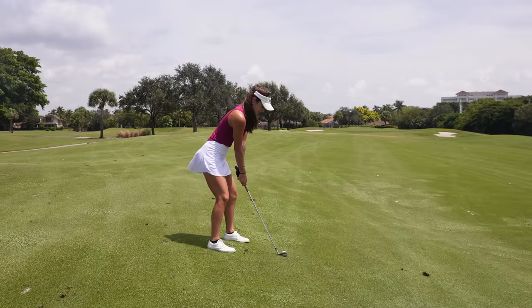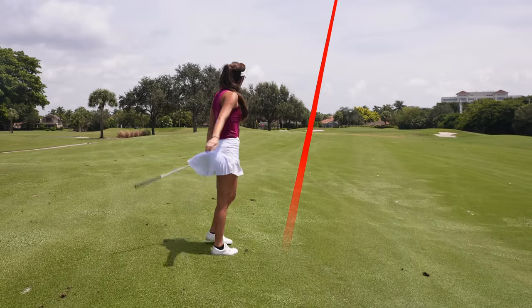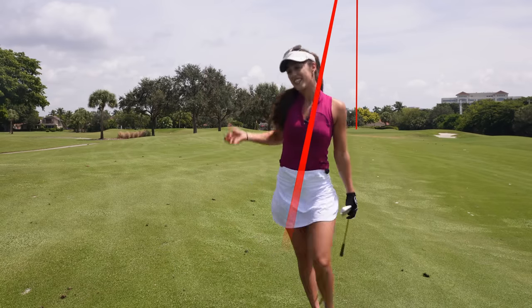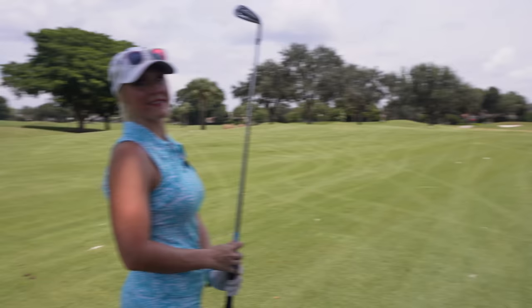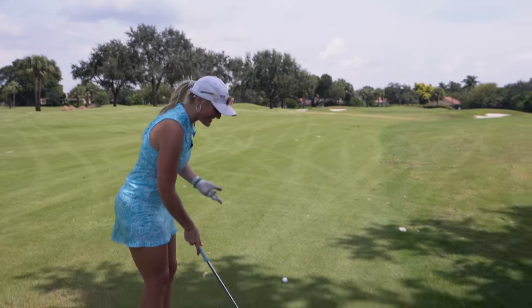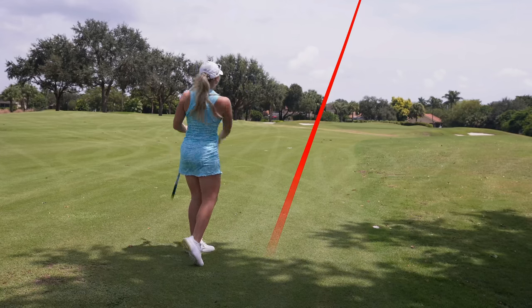I'm going to choke down all the way. Just don't be long — okay, that worked! I have 120, so this is definitely a choke-down situation. What would you have hit here regularly? Pitching wedge. So it's pitching wedge to an eight iron — you're definitely going to put some sauce on this. Let's do it — that's actually going to work out just fine.